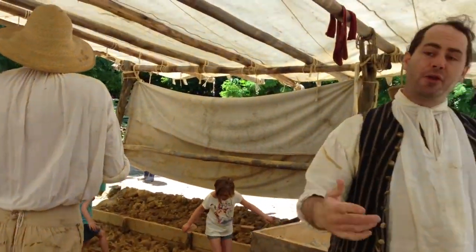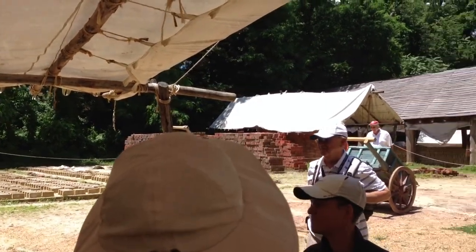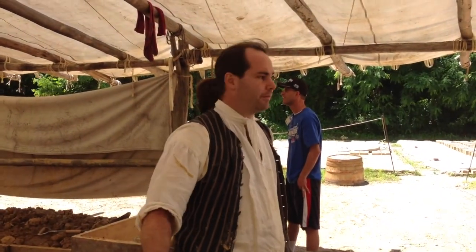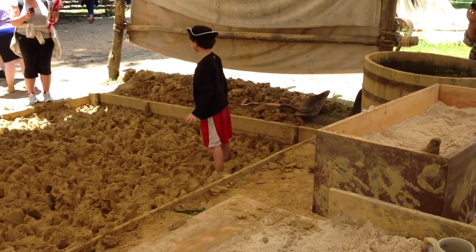A couple of days from now those bricks will be pretty well dried out. We'll go ahead and move them into the big shed in the back where they continue to dry, but you don't have to worry about rain anymore. But then eventually everything will get fired in a kiln. They'll go ahead and warp and shrink and crack because they become so hard and brittle.